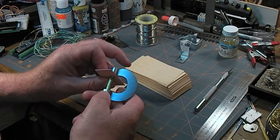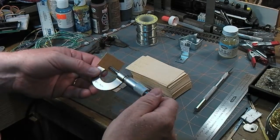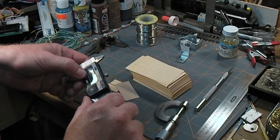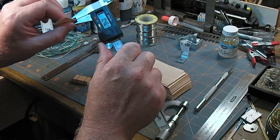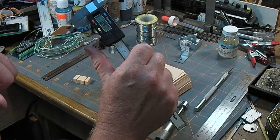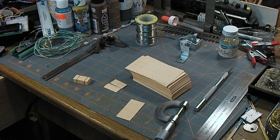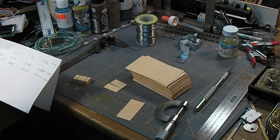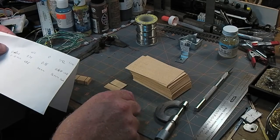They're a little bit thick for true scale — that's 20 thou, or about 0.5 of a millimeter, roughly half a millimeter. In HO scale that's a little bit thicker than prototype: about an inch and three quarters real, or 47.5 millimeters metric.